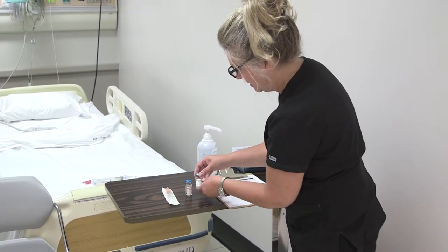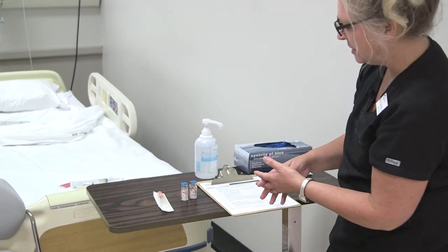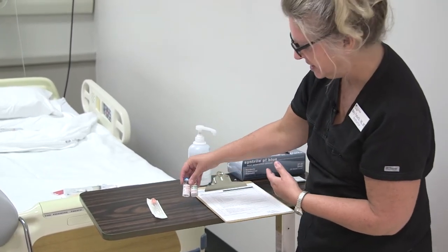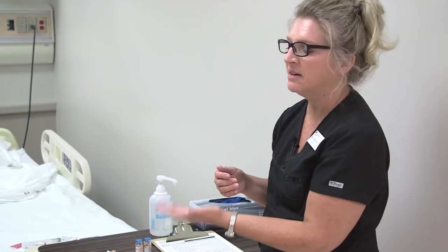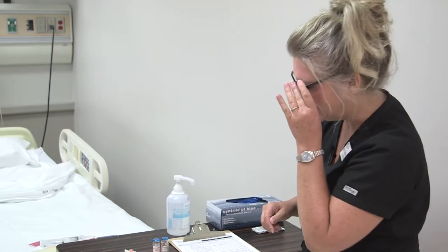Before I draw up any medication, I want to make sure I check that I have the right medication. I'm going to drop the dose before I do my three checks. After each draw up, I'm going to make sure I ask another RN that the dose is correct. It's a high-risk medication, so you want two RNs to verify the dose. I'll drop the first dose, have my peer RN double-check that, and then drop the next insulin.